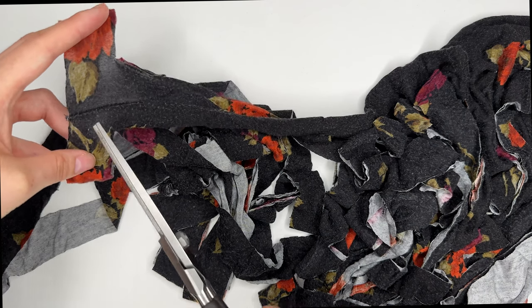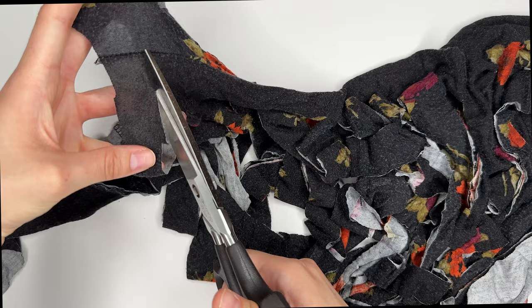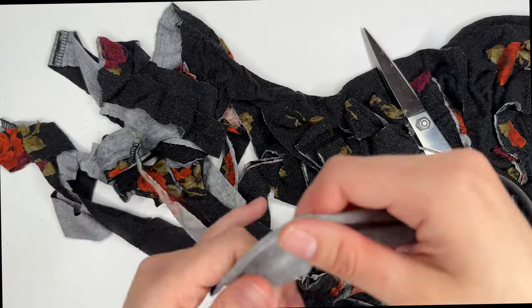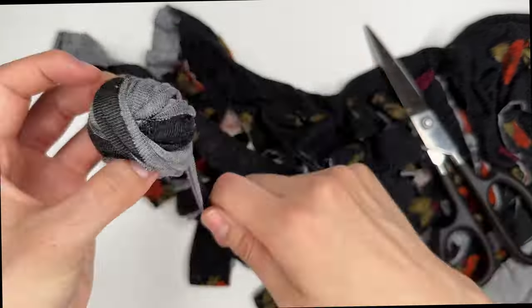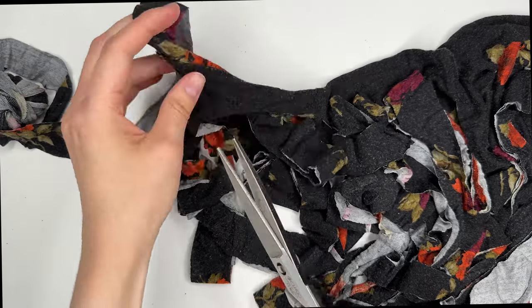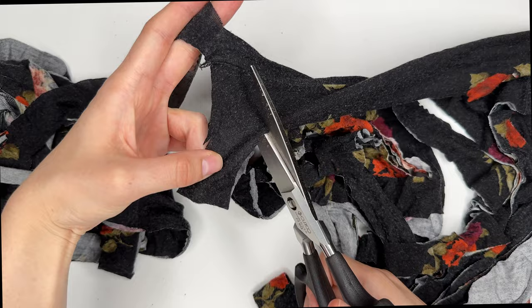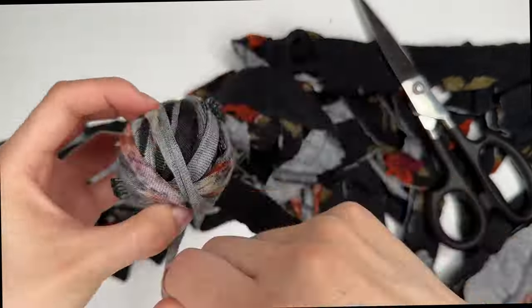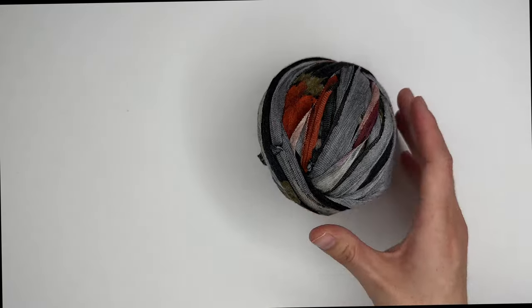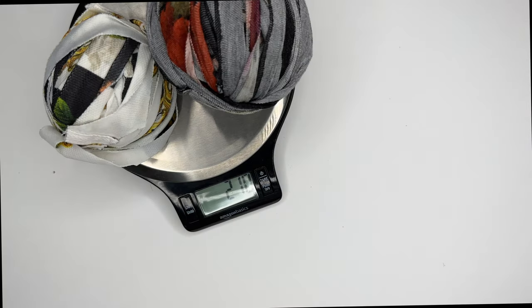This piece gets the same diagonal cut treatment — cutting from corner to corner on the connected section. Since this one is so long, I'm winding it up as I go. The finished ball weighs right at 140 grams, which together with the first ball gives us definitely enough yarn — we might even make the bag a little bigger.